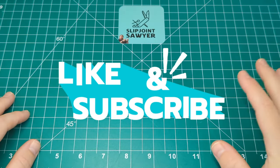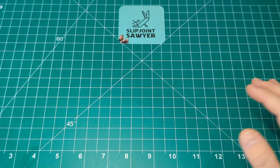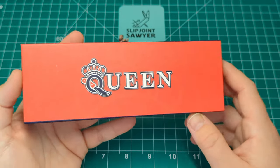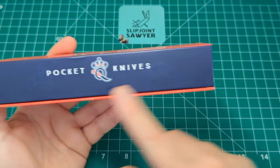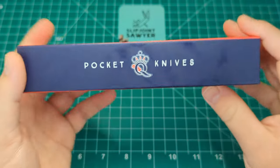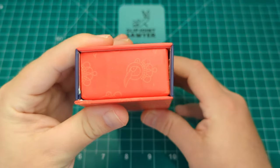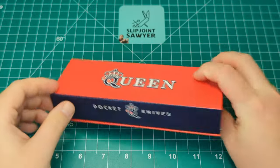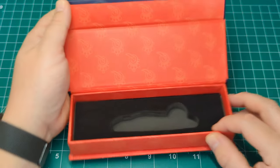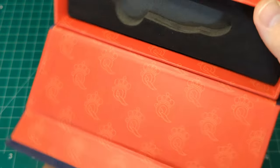Hello everyone, welcome to Slipjoint Sawyer. We're going to be taking a look at a Queen knife today. Just grab the box and we'll take a look around that to start with. You have the Queen logo on an orangey-red background, blue on the front with 'Pocket Knives' and the Queen logo, plain on this side. On the back again you've got 'Pocket Knives' and the Queen logo, and it's also plain on this side. This is a magnetic-style close, very similar to the Rough Rider boxes. You can see you just have some Queen design inside the logo within the packaging.